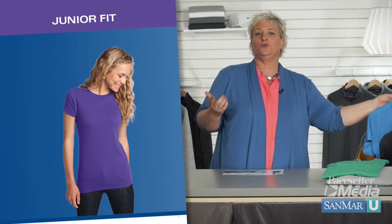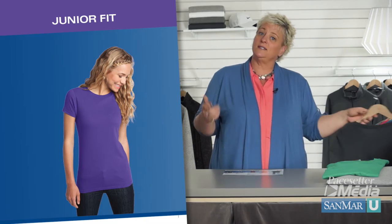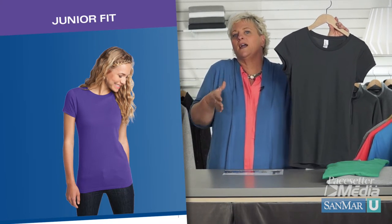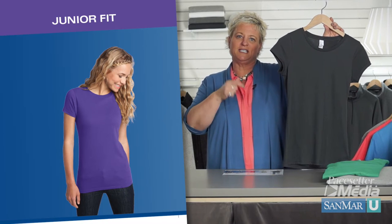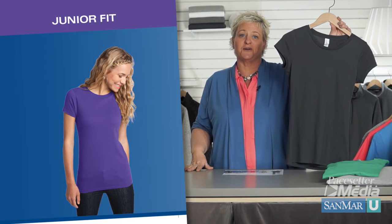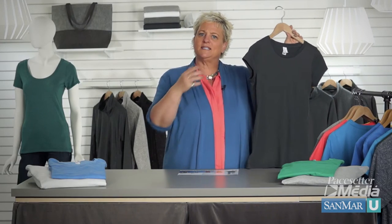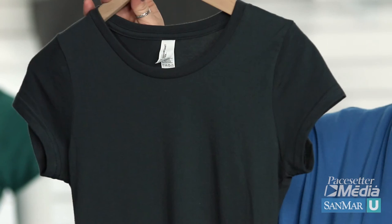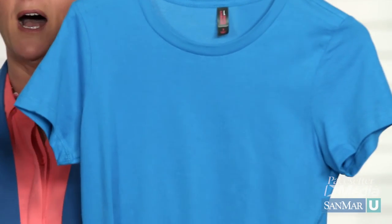Finally, we have the junior fit. This is the most contoured of all our styles and is meant to hug the body. The District tees, like this junior very important tee, fit into this category. The biggest differences between women's and junior styles are that junior armholes are cut higher and the t-shirt is tighter across the chest with a stronger contour. Women have a longer sleeve and the fit is more relaxed and skims the body.